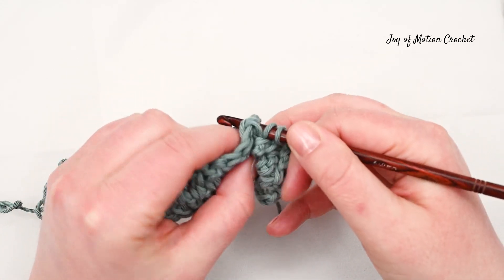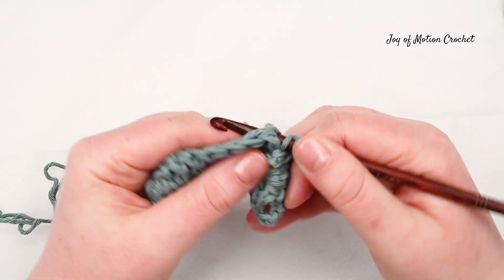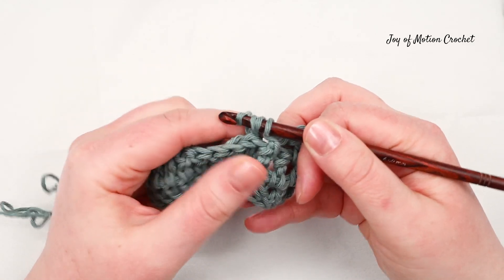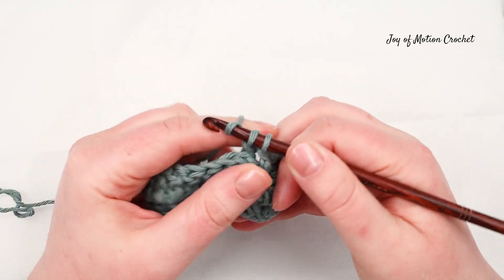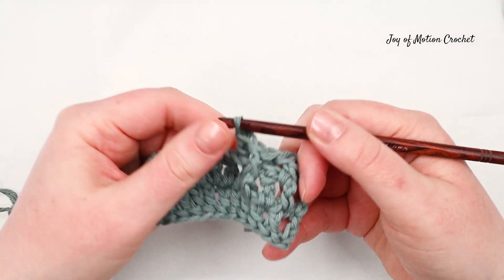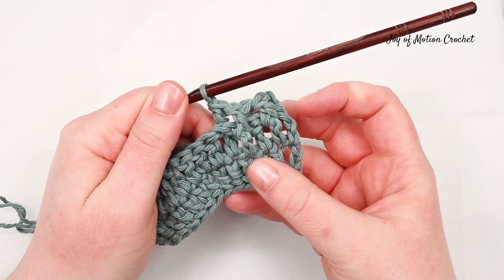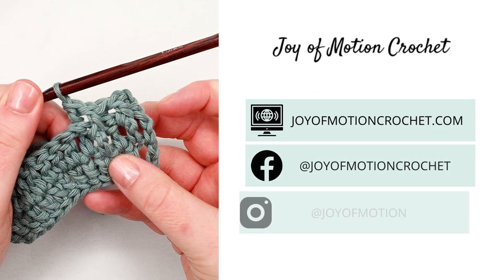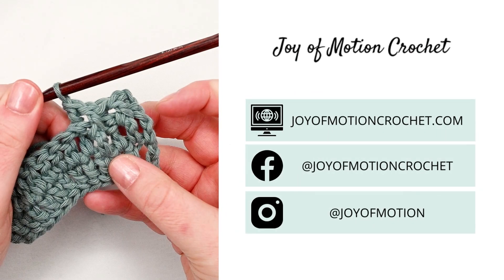And this is how simple doing a front post and back post double crochet ribbing is. It's simply doing the stitch every other time to create beautiful crochet ribbing. This is how it looks after a few stitches, and thank you so much for watching this quick tutorial on this crochet ribbing stitch.